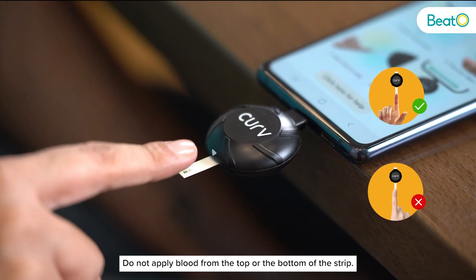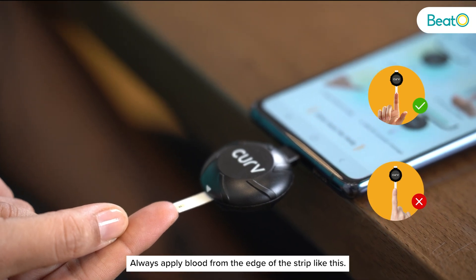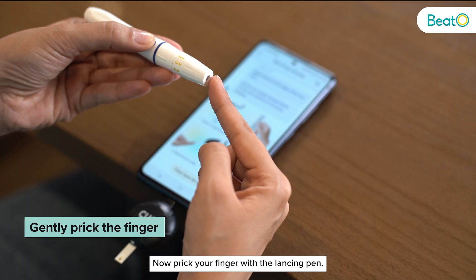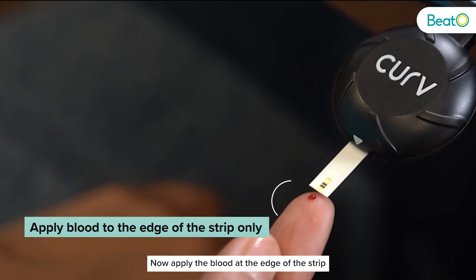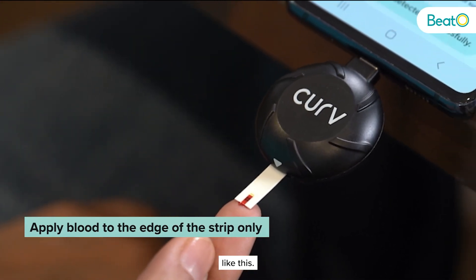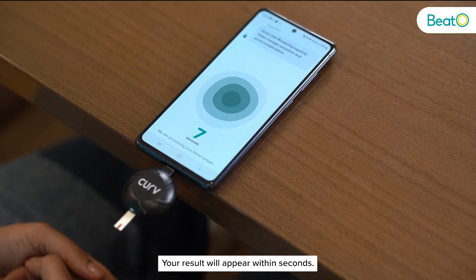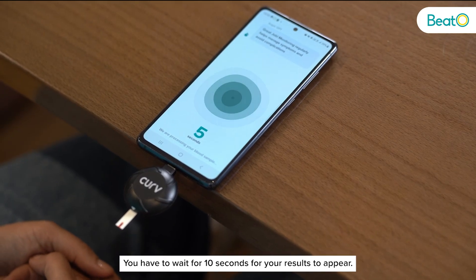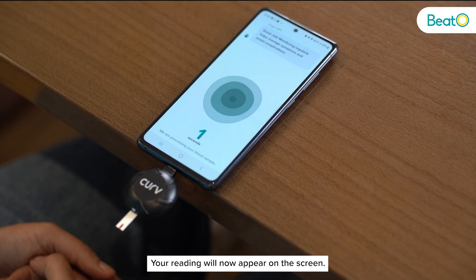Do not apply blood from the top or the bottom of the strip — always apply blood from the edge of the strip. Now prick your finger with the lancing pen and apply the blood at the edge of the strip. Your result will appear within seconds; you have to wait for 10 seconds for your results to appear on the screen.